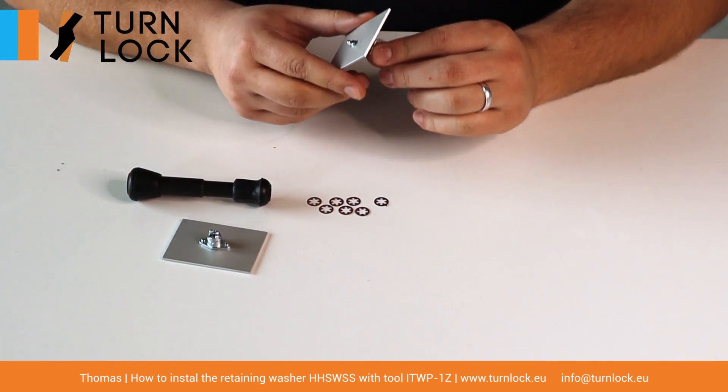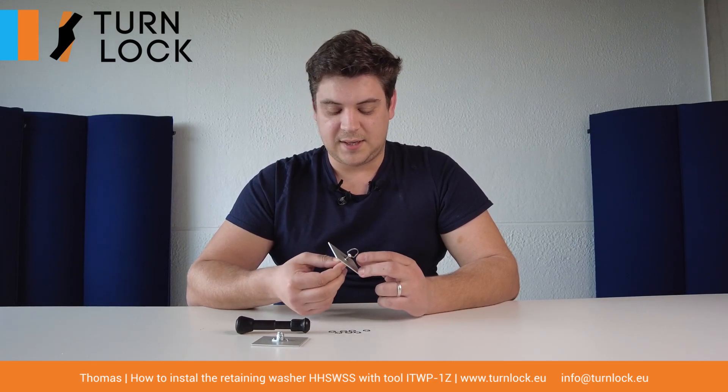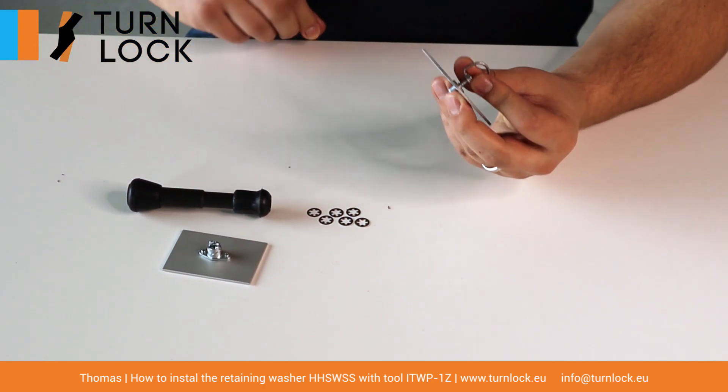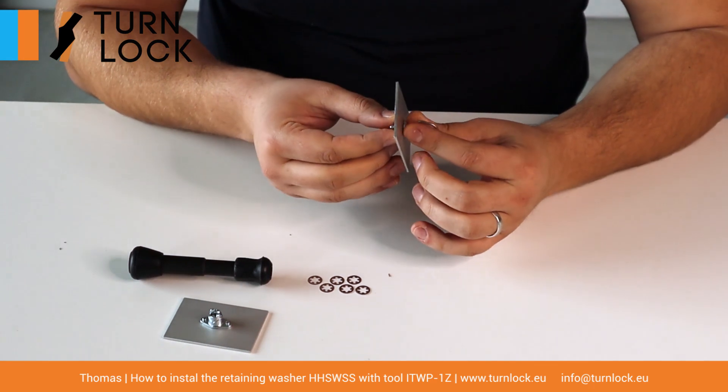When you have your stud fixed in your panel, you can see it's quite loose. Usually everyone likes them to be properly fixed, so when you open the assembly the stud isn't sitting loose like this. If you need to install manually, it's very hard to push this onto the stud.